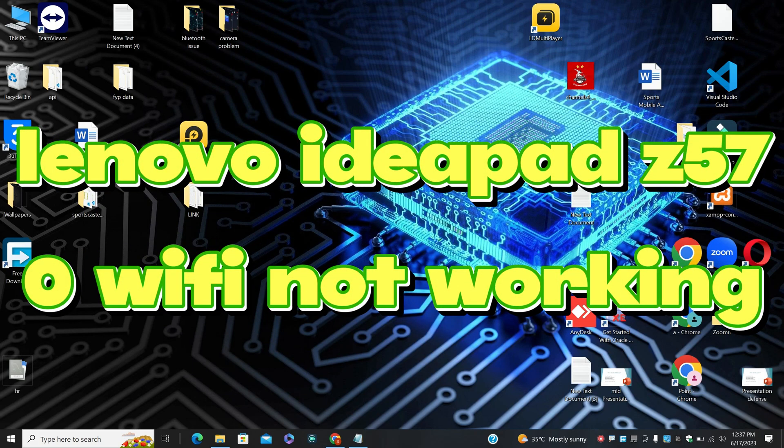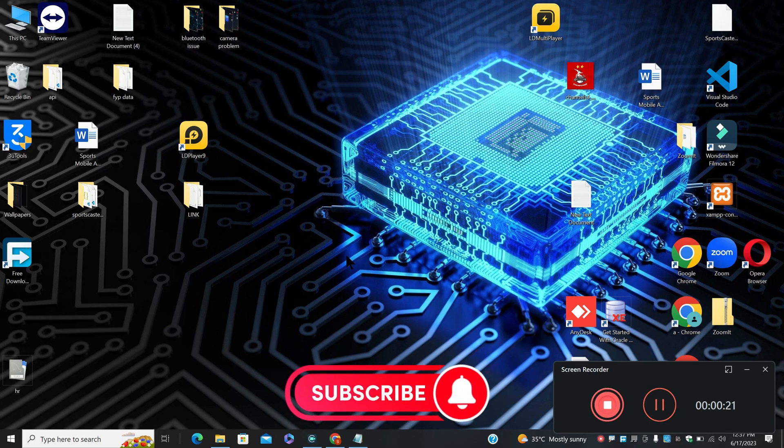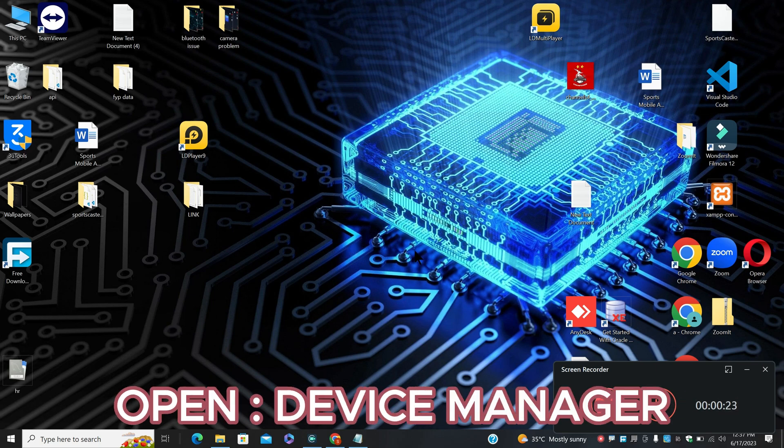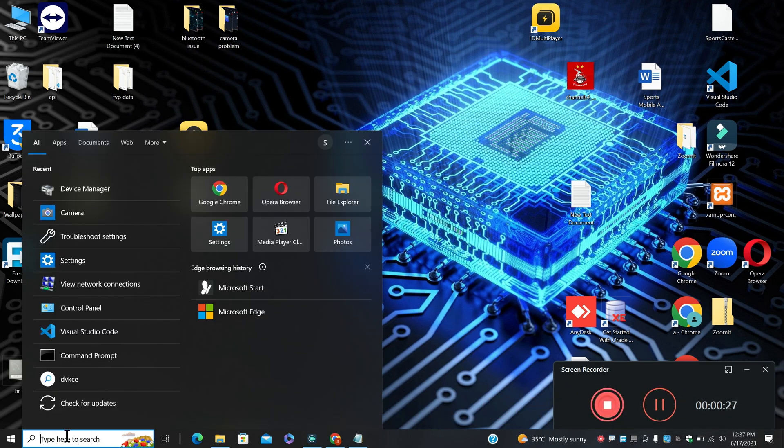Welcome back with another video tutorial. In this video I'm going to show you about Lenovo IdeaPad Z570 Wi-Fi not working. If in your device the Wi-Fi is not working, I will show you how you can easily fix it. Before I jump to the video, if you are new to my channel, don't forget to subscribe and press the bell icon. Let's watch the video, follow all the steps and learn it.